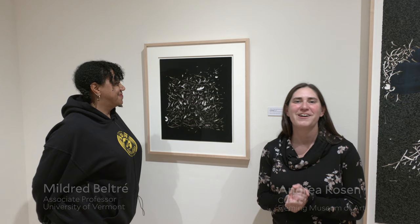Hi, I'm Andrea Rosen, Curator of the Fleming Museum. I'm here with Associate Professor of Printmaking and Drawing Mildred Beltre. We're talking about recent acquisitions at the Fleming, and this is William Villalongo's Embodied. Tell us more about this print.